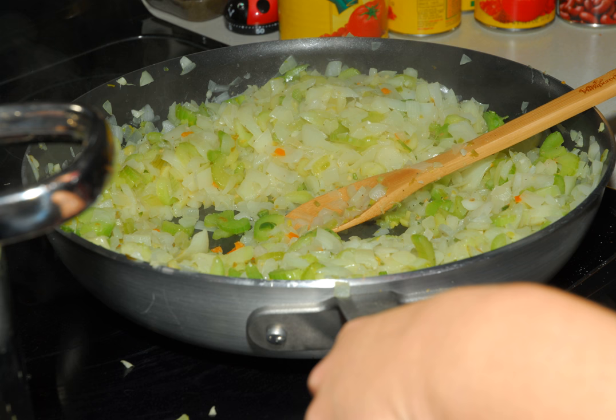How to sweat ingredients on YouTube. Sweating, braising, frying. About sweating. Definition. How to sweat vegetables.